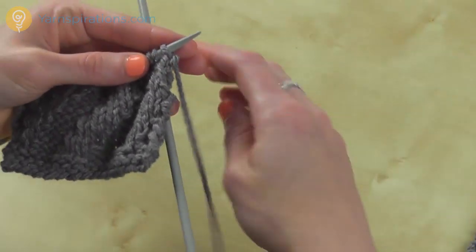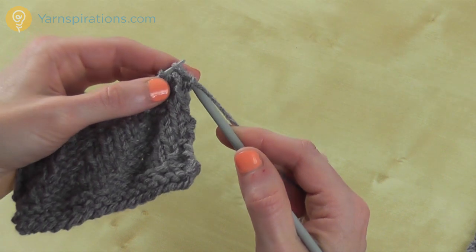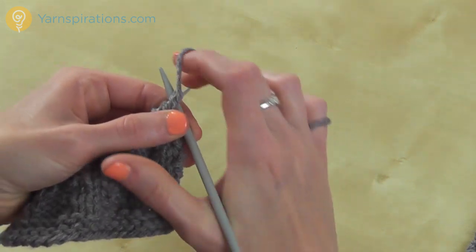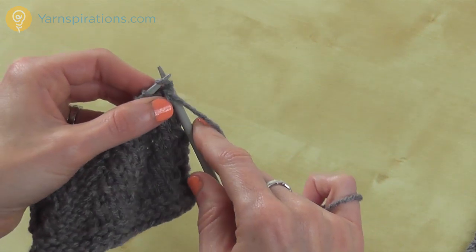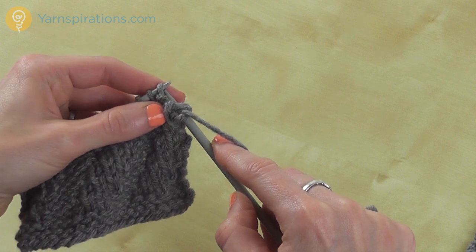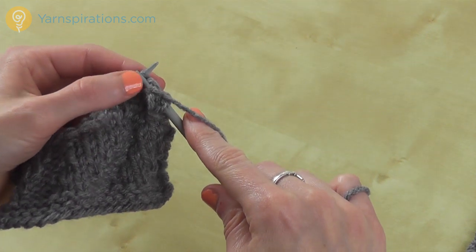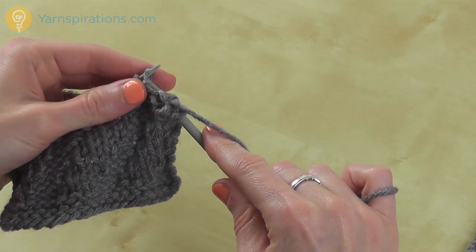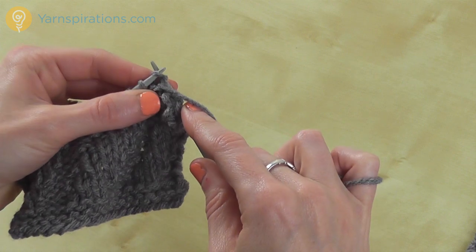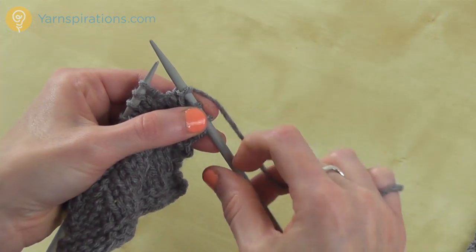For a purl stitch I want to keep my working yarn in front of my right hand needle. I'm just going to insert the needle from right to left, yarn around the needle, pull the yarn through, and slip the stitch off the left hand needle. So I'm doing 3 purls — inserting the needle from right to left and keeping the working yarn in the front. Now I'm going to knit 3 stitches, so I have to move my working yarn to the back of the work.